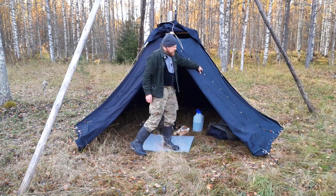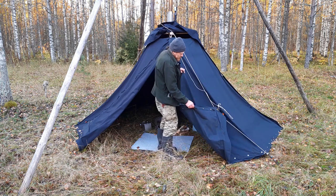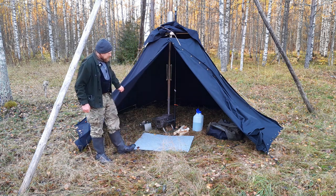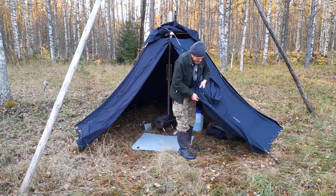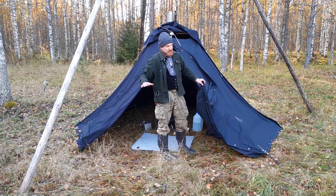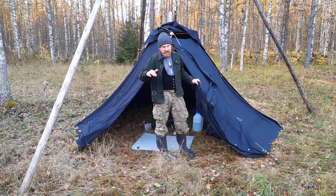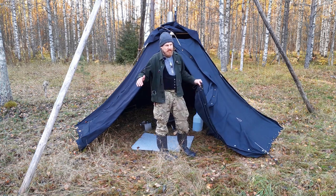Each piece is big enough to work as a shelter for one or two people — you can use a single piece as a tarp, called a Kröte. You can also connect two pieces using the button systems on each piece, attaching the bottom edges to make a so-called Lok — short for locomotive — because of the shape and color.